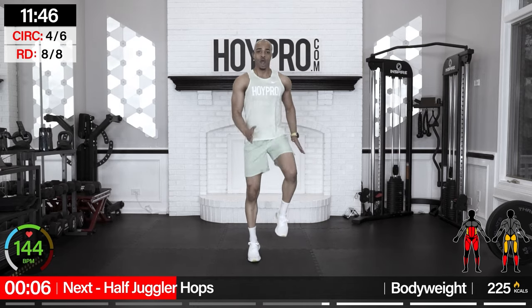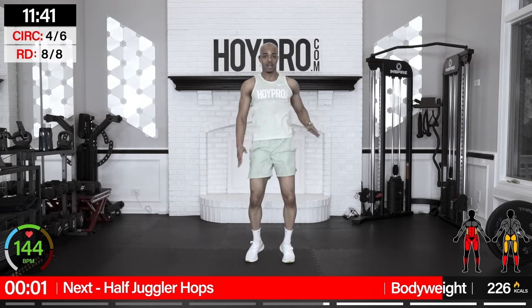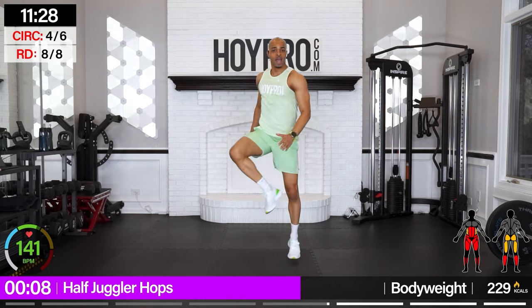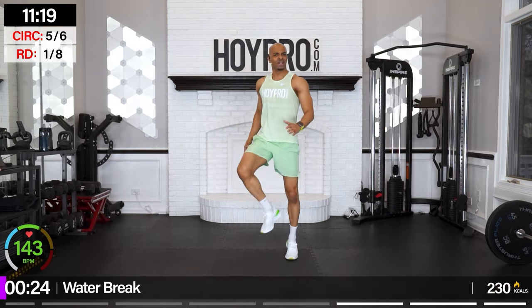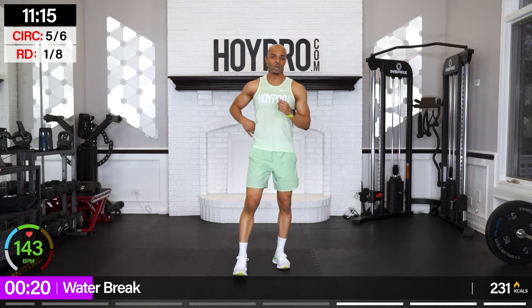Half juggler taps — up in intensity just a little bit here. Knee, knee, heel. Let's go: knee, knee, heel, inhale, pick it up, lock through that core. You can do it. Water break is right on the other side of this move. And up — tap and tap. Two drives, let's think of that tap. We got it — just a fraction of a second of extra time, a way to push through.